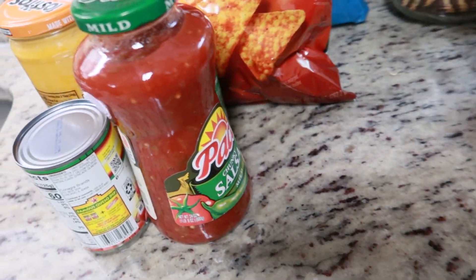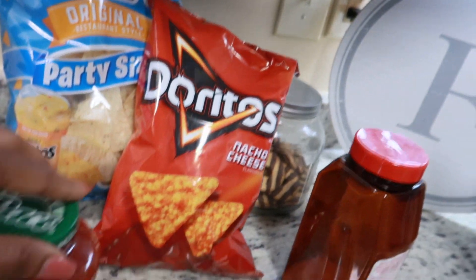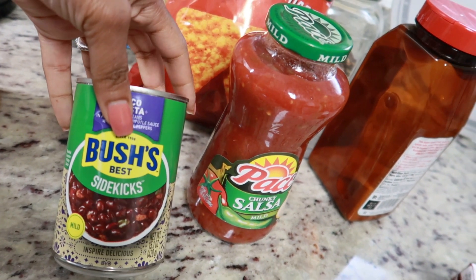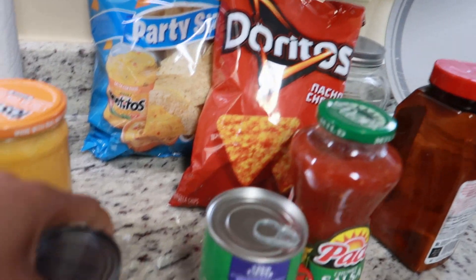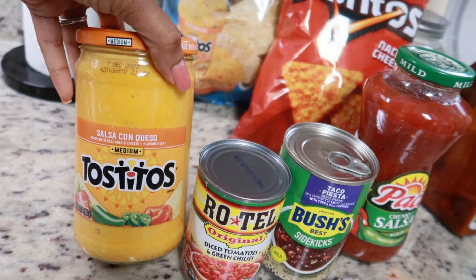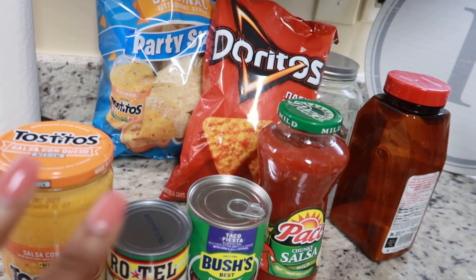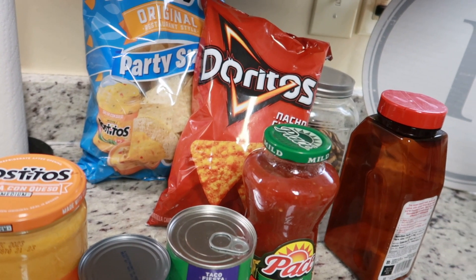I'm gonna use these two chips, some salsa, the side kicks — I usually use refried beans but everybody's not a fan. I got some Rotel, some queso, and then some regular cheese. I'm just gonna layer it all, put it in the oven and bake it, and then we just eat it with a fork.